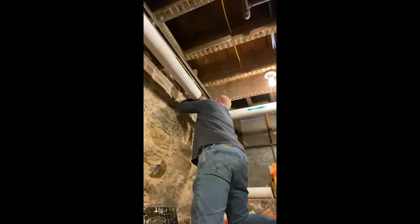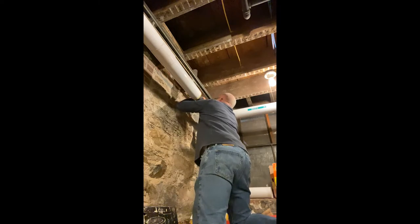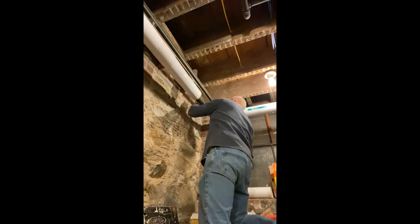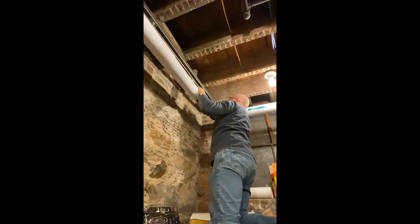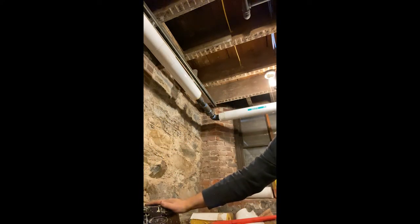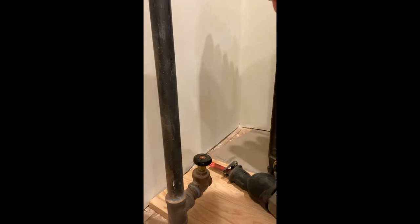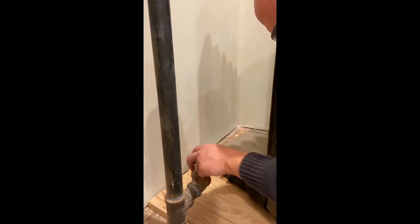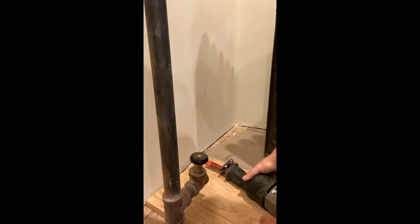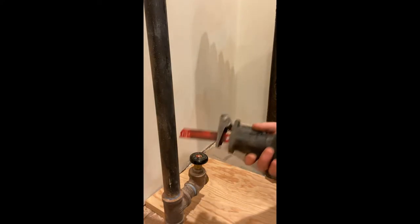We're going to pull it in the band, get it straight. That looks good right there. We're going to cut this off because if we rotate that it's going to hit the floor. When they originally installed it, they must have swung it with this T on there. We're going to use it as just a demo tool - a demo blade.